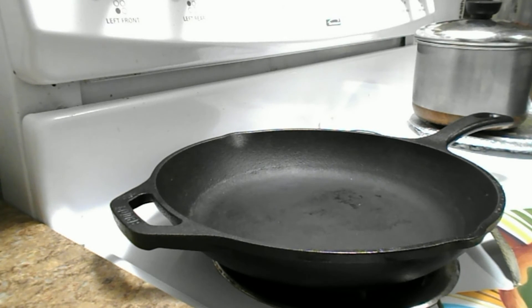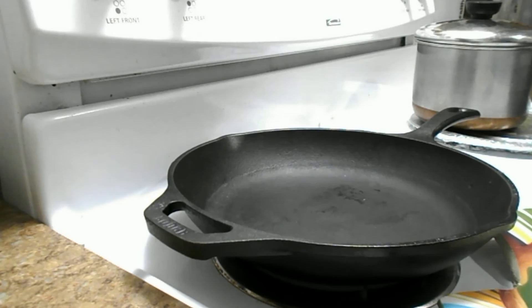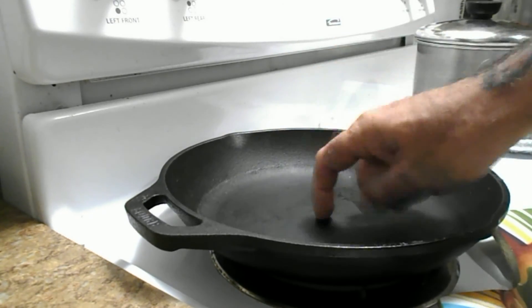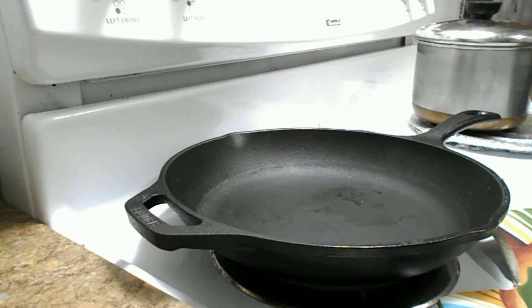We've been using it a lot. We cook a lot of our dinners and a lot of our lunches in it. Margaret likes to make hamburgers, steaks, and pork chops. What I think is really cool is that once you get a good sear on a good piece of meat, you can take this and stick it in the oven and finish it right off.